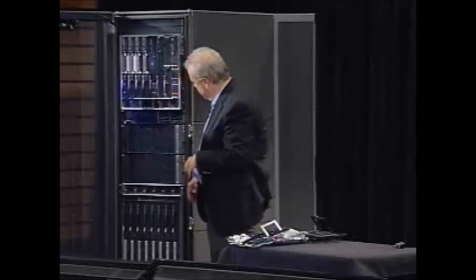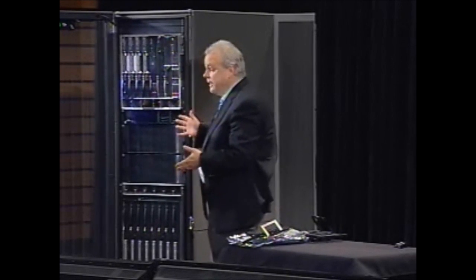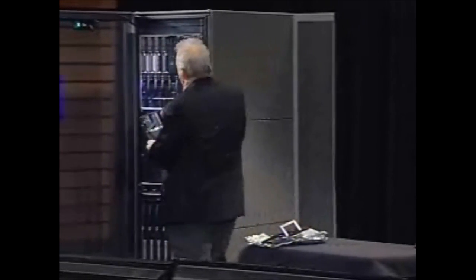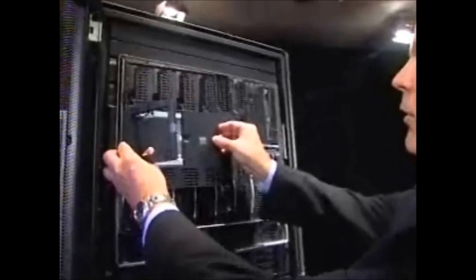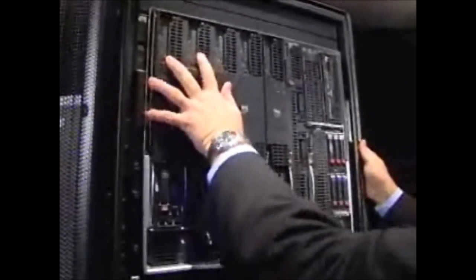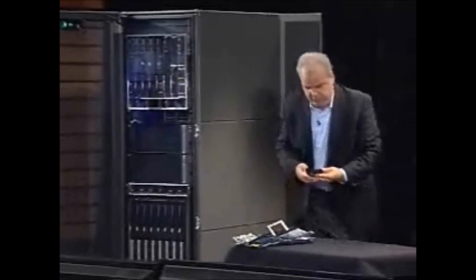I'm going to skip through. We have some IO expansion capabilities here that I didn't go through, but it gives you a pretty good idea of how we've dramatically changed the answer and built a very real version of the converged infrastructure portfolio. With that, I'm going to skip some slides and ask Marius to come up and talk about HP networking.